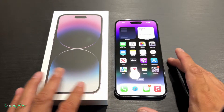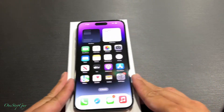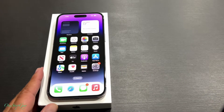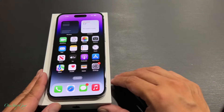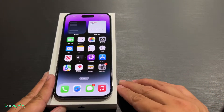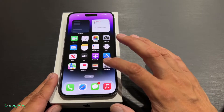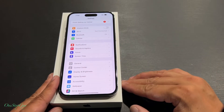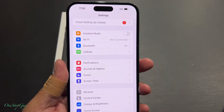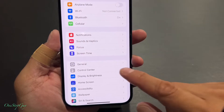Once you're at the front of the phone, all you've got to do is tap on Settings. You guys see Settings right here — go ahead and tap on it. Once you tap on Settings, you want to go to where it says General. Tap on General.